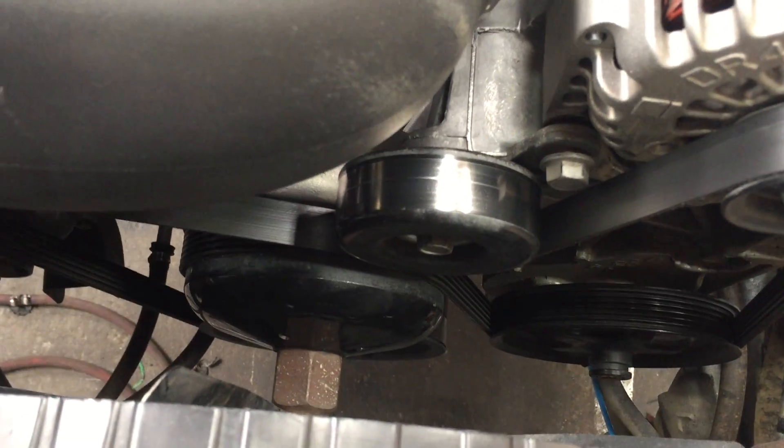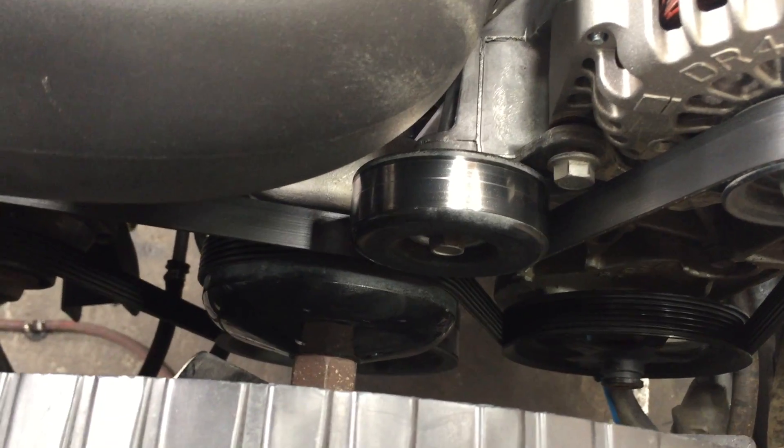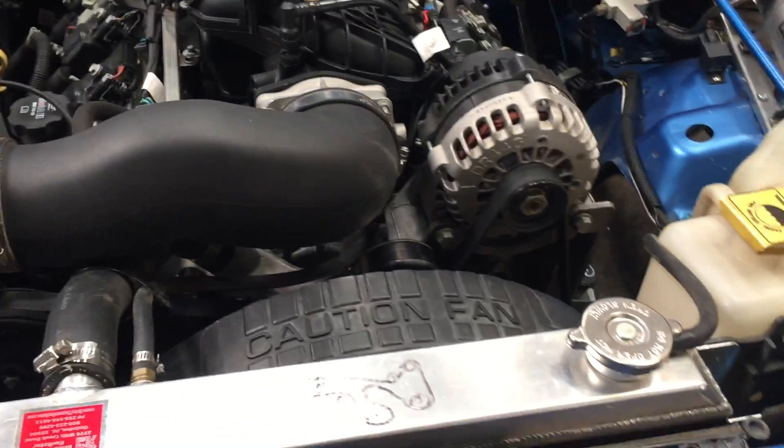This engine is also running a manual fan, so we use the Jeep fan, fan shroud, and coolant bottle. Here's the radiator that we use.